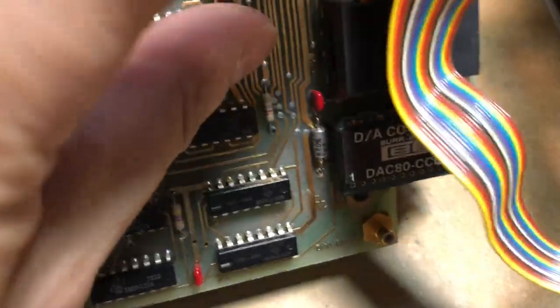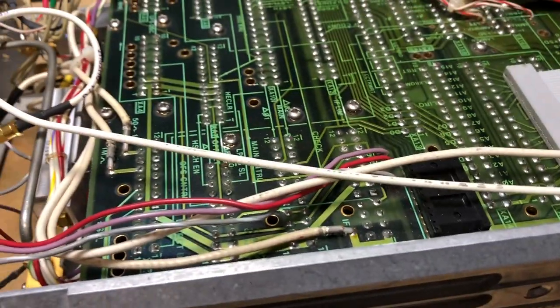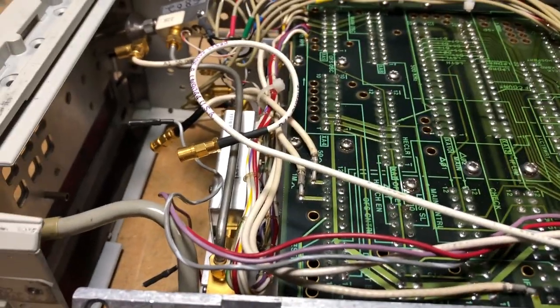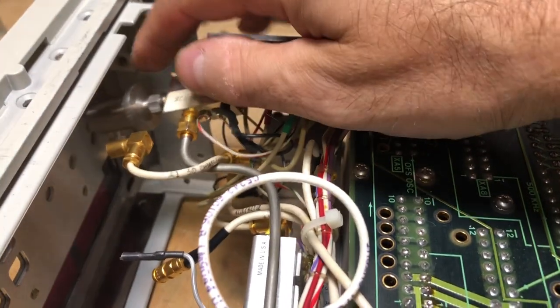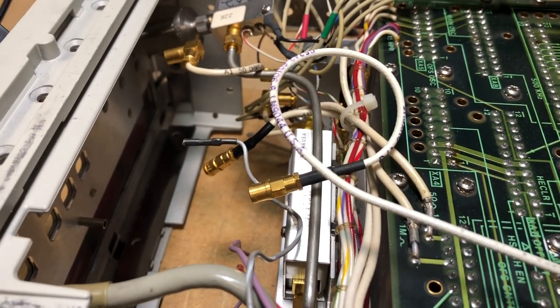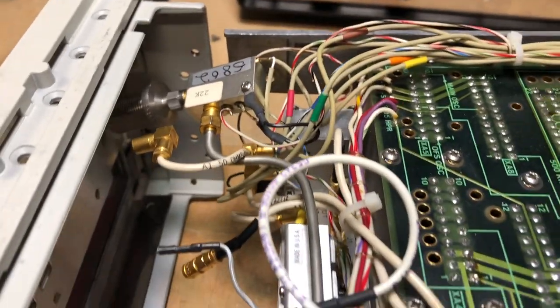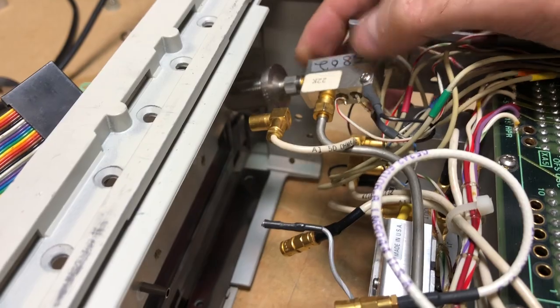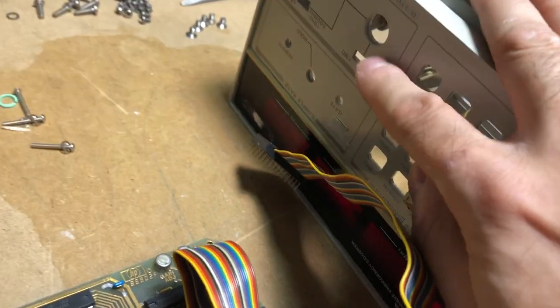You also need a PCB-mounted coax connector and power supply pins for the +15V and -15V supplies that power the DAC. One thing I noticed: this counter is labeled as Option 01 and Option 11, but it appears to have been retrofitted with Option 02 as well. However, the amplitude measurement function doesn't work — it shows an error — and the low-band (below 500 MHz) doesn't work either, suggesting a possible sampler issue.